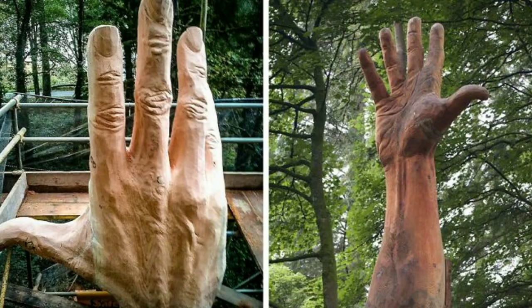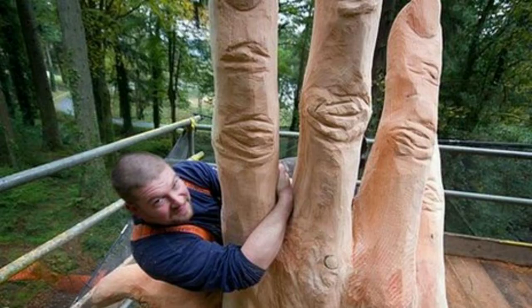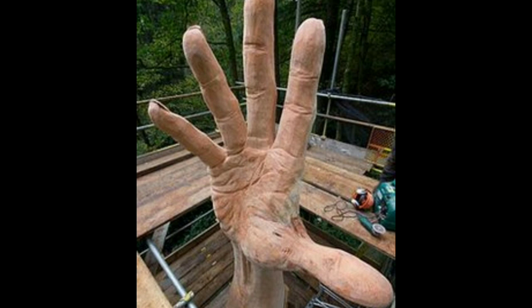He says that he loved working on the hand sculpture and it reminded him just how small we are compared to some of the living organisms on this planet. He describes it as all in all a humbling experience.